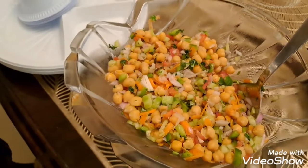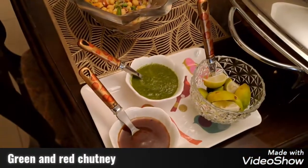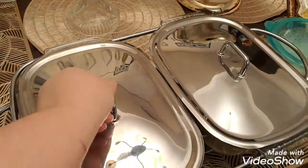This is a chickpea salad. I added a lot of veggies and it looks so yum and tastes very good. I have put all these chips here. Sometimes people like to eat this salad, and I also like to eat this chutney.